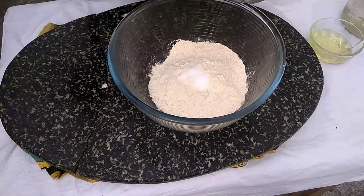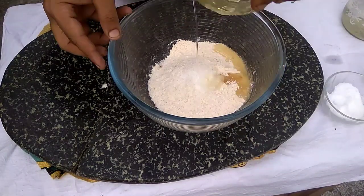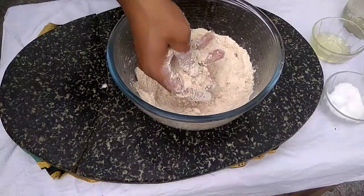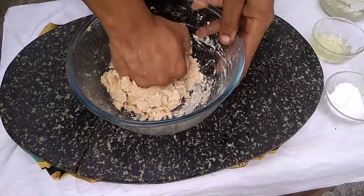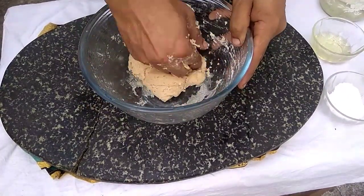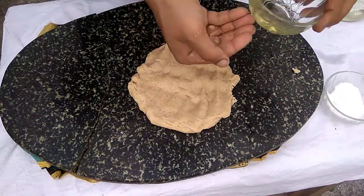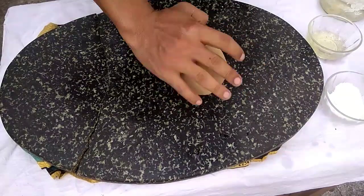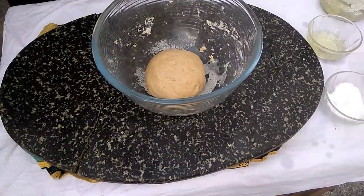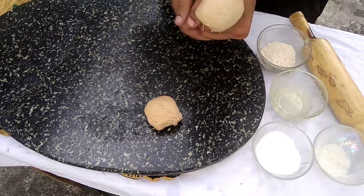Now, to serve alongside the Mutton Kala Bhuna, we will make some lachha paratha. For the paratha dough, add the ingredients, mix with a little white oil, and rest the dough for 10 to 15 minutes. Then divide it into equal portions.